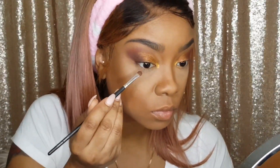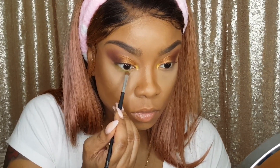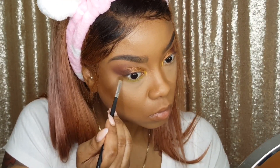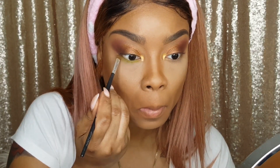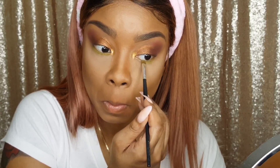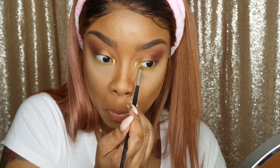Now I'm going to dip into Stroke of Luck and blend that onto my bottom lash line just to give a little pop of color. I love my looks a little bit dramatic but not too much, so my pops of color are usually pretty small. I'm going to finish the rest off camera and I'll be right back with my thoughts about this palette.